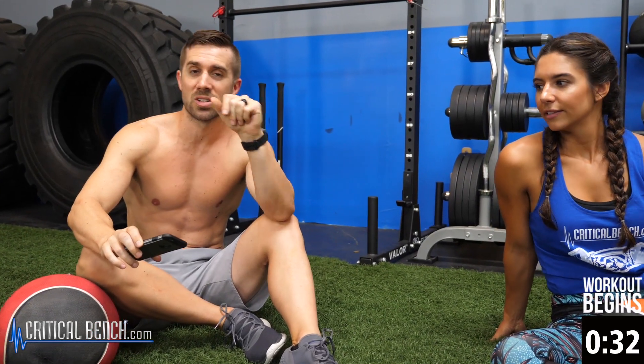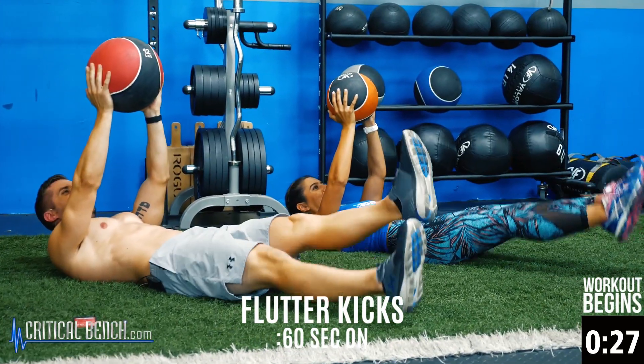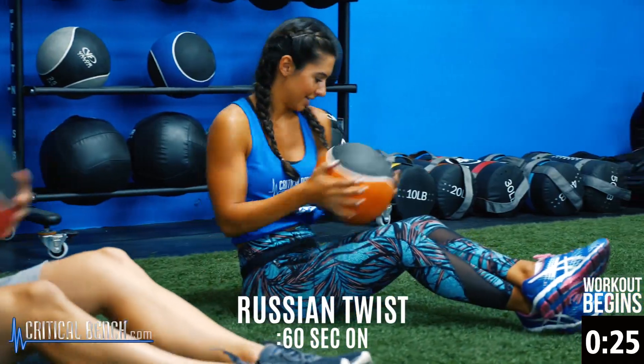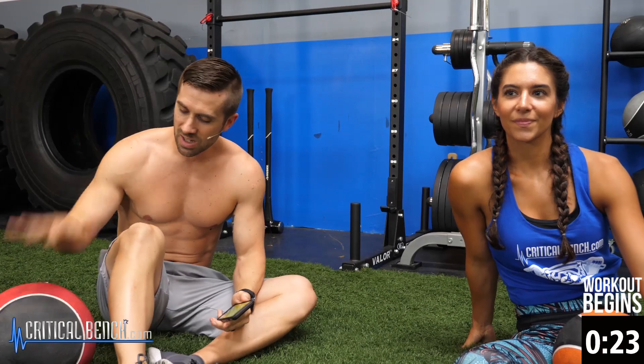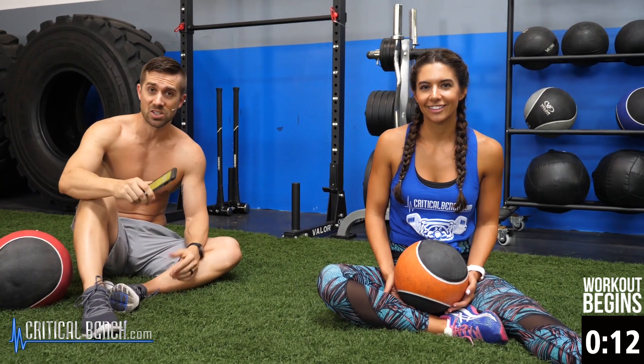We've got three exercises. We're going to start with a leg lift, a toe touch with a med ball. We're going to go into a med ball hold flutter kick, and then we're going to finish off with some seated twists. Get yourself a med ball. As soon as the timer hits zero in that little corner right there, we're going to start the workout. So get your phone set or your interval timer set for 60 seconds of work for each exercise.